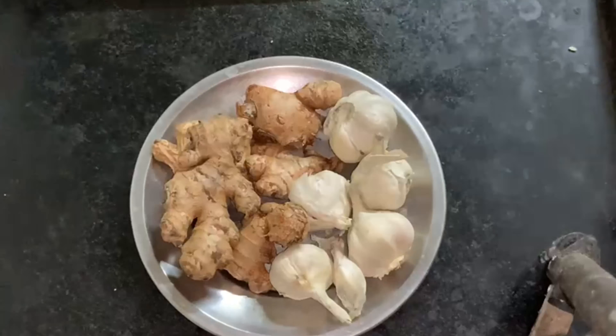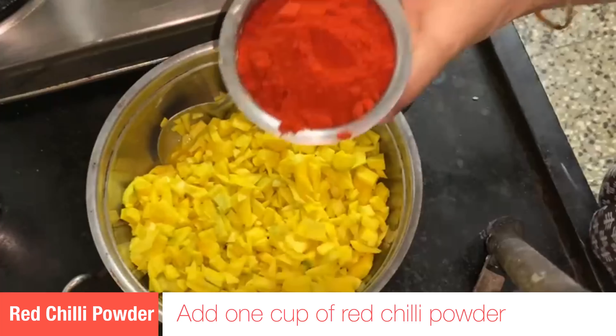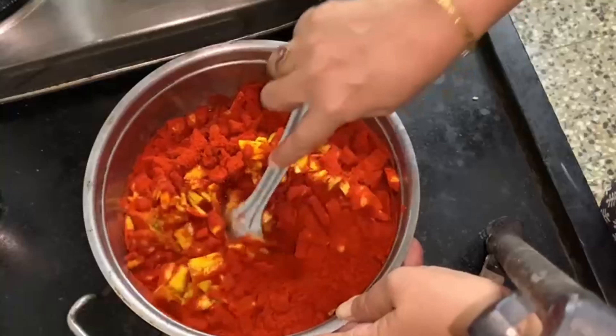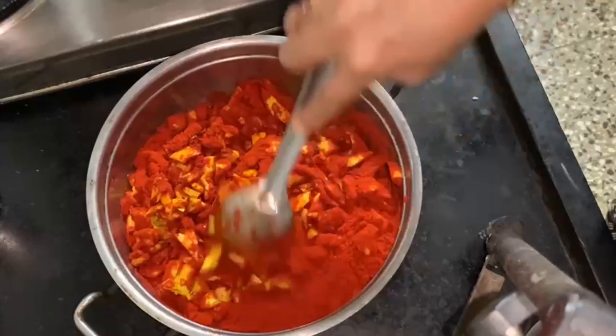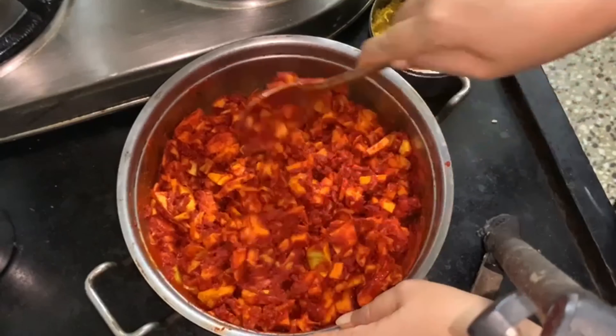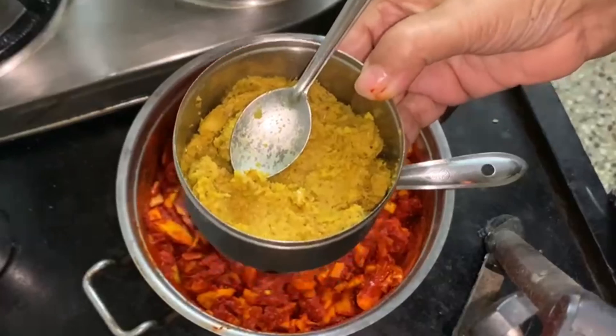Now we will put the paste on the top. Then we will put it back. Then we will cook the baga in front of it. After cleaning the baga, we will cook it in the middle of the bowl and cook it halfway to the plate.